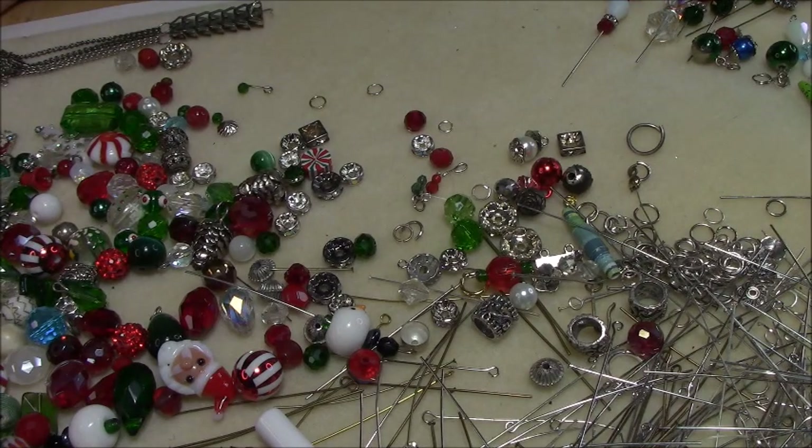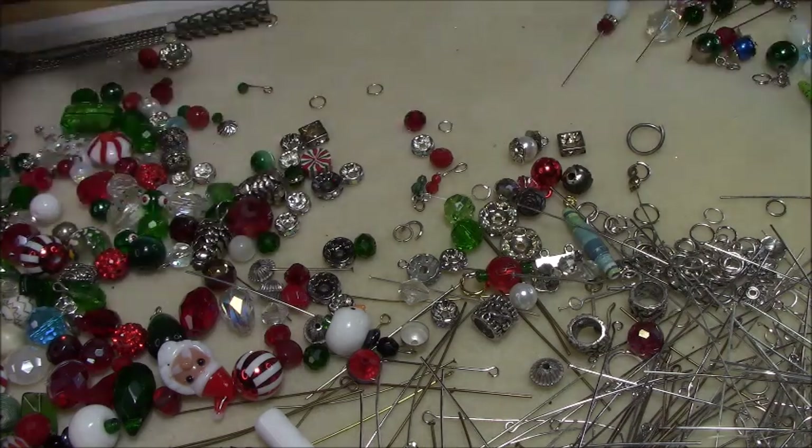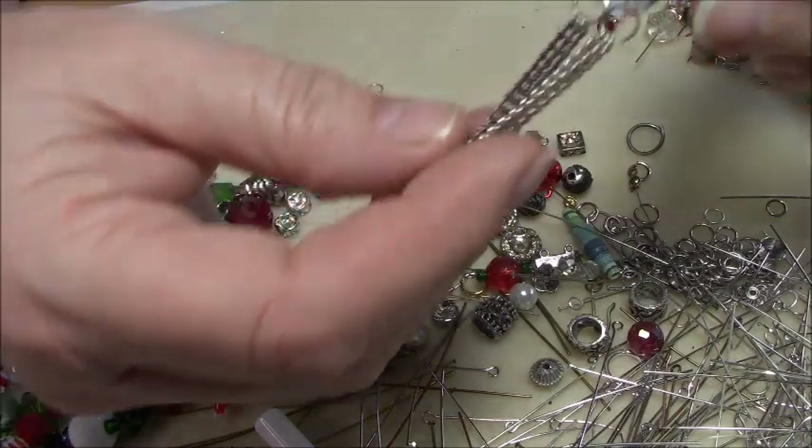Hi, it's Steffi from Steffi's Beads and Baubles, and I wanted to show you how I'm going to make a little necklace. I want to show you what I do when I'm doing this type of project. I'm using some old stuff and some new stuff, and this is the piece I'm going to make into a little pendant.